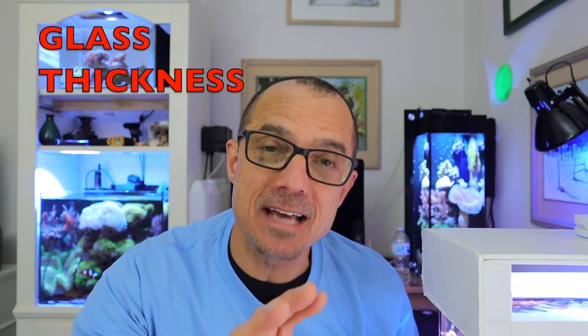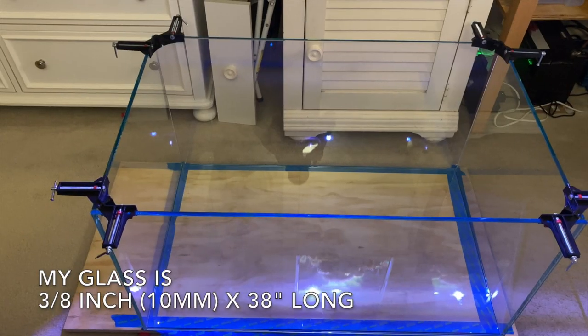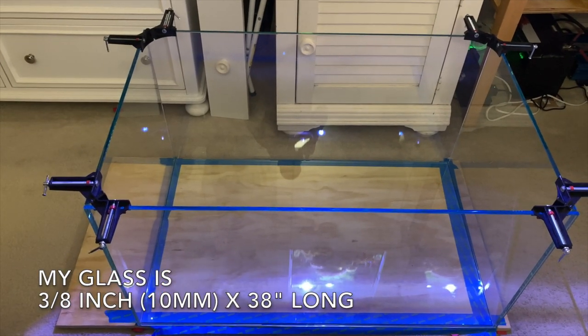One questioner asked about the thickness of the glass. I checked out some other manufacturers online — 3/8 inch glass, or 10 millimeter, will do up to a 48-inch long tank without needing a brace. If you go longer than 48 inches then you'd need a brace or go up to a half inch in glass thickness.